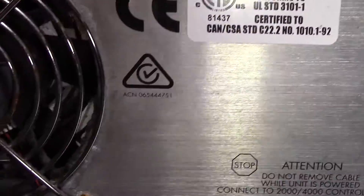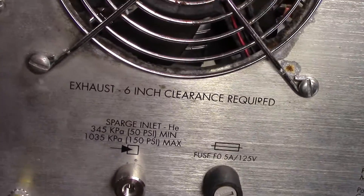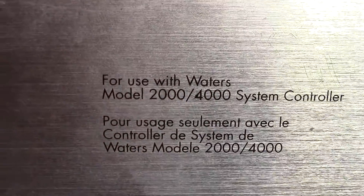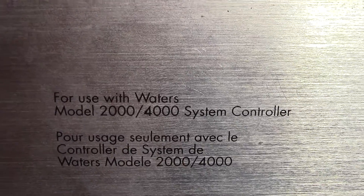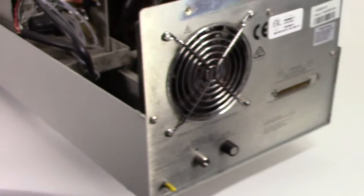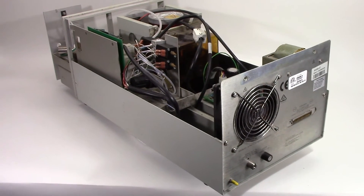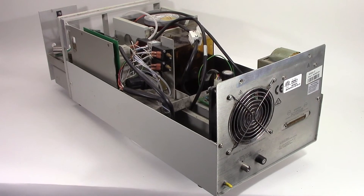The label does say use of the Waters model 2000 and 4000 system controllers. And that's the Waters pump model 8000000107.